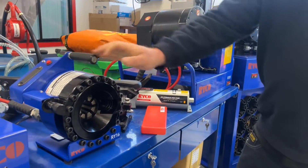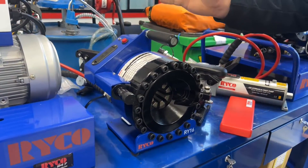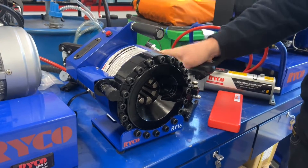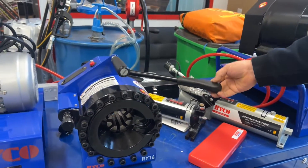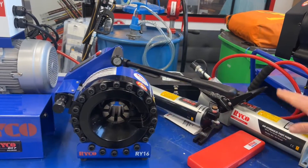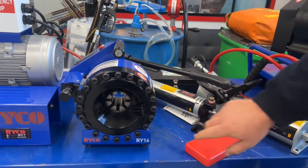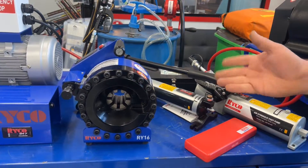The smallest one of the lot is the RY16. This one's fully mobile. It comes as a manual-acting hand pump, or you can hook it up to the air in your workshop or on your service vehicle and have a foot-controlled pump which actuates all the dies in there. You get down to your specs.